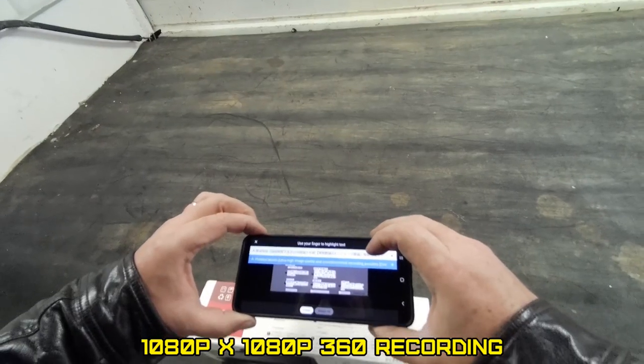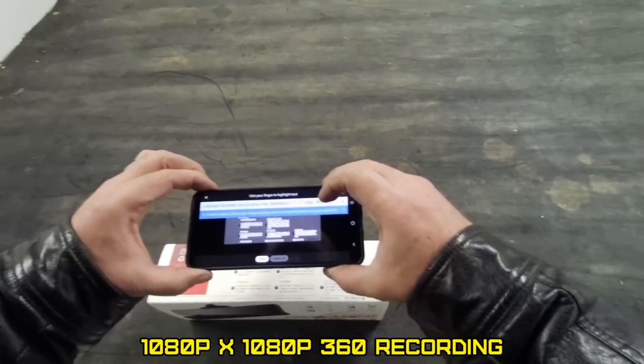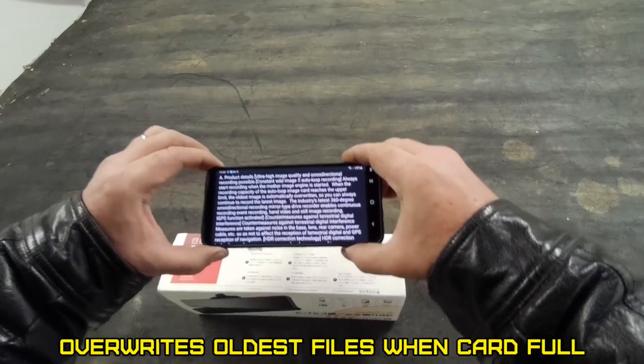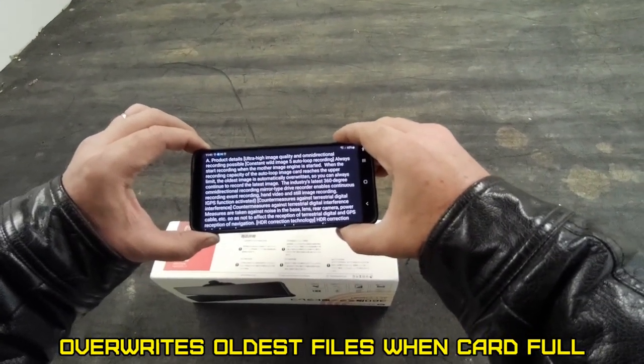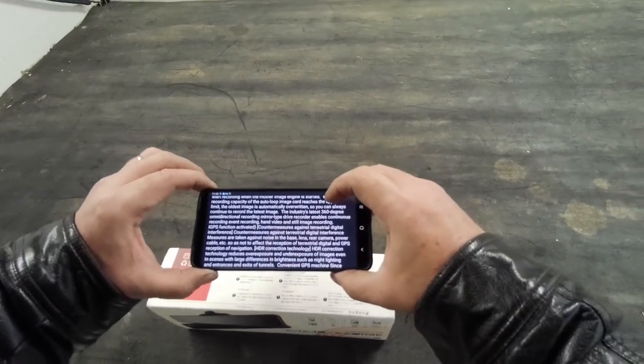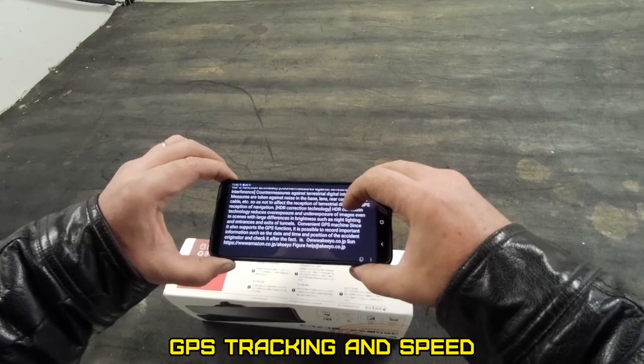Product detail: ultra high image quality and omnidirectional recording. When the recording capacity of the auto loop image card reaches the upper limit — or round robin recording, they used to call it. GPS function.